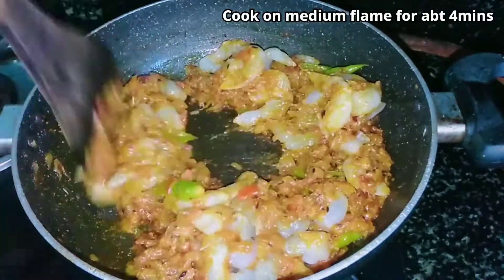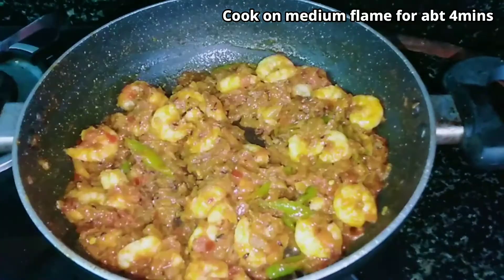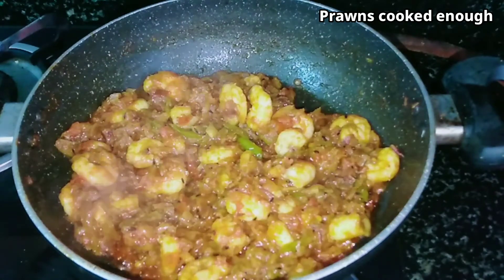Now add 1 cup of muggins. This recipe will taste good.